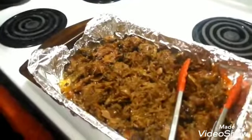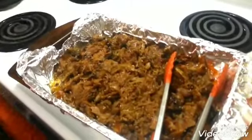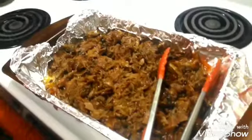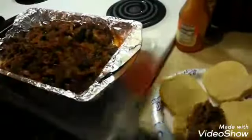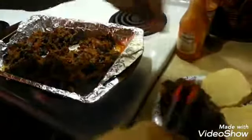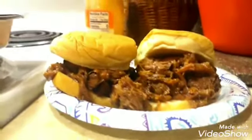Get your plate, get a couple of buns, open them up, and put some of that meat on the bun. And there you have it — that's your beef on bun. Enjoy, try it out, see how you like it, comment below how yours turned out, maybe you used something a little different. Like and subscribe, bye bye!